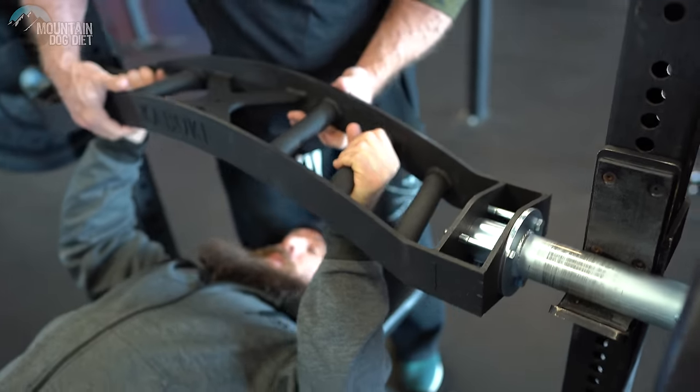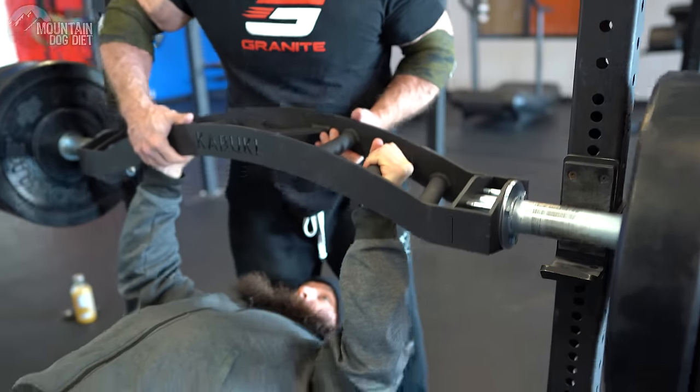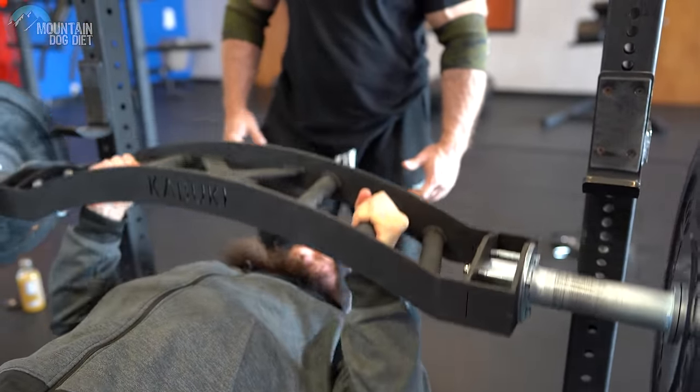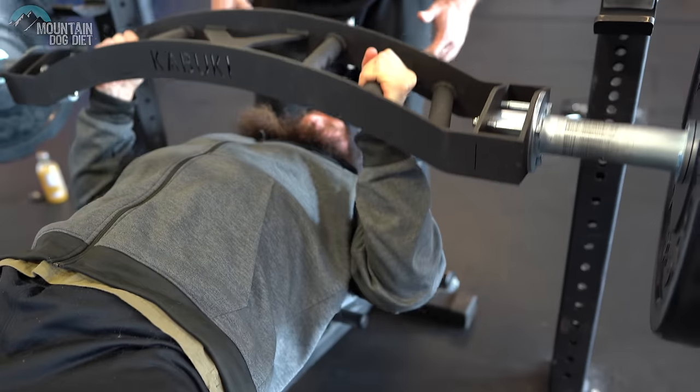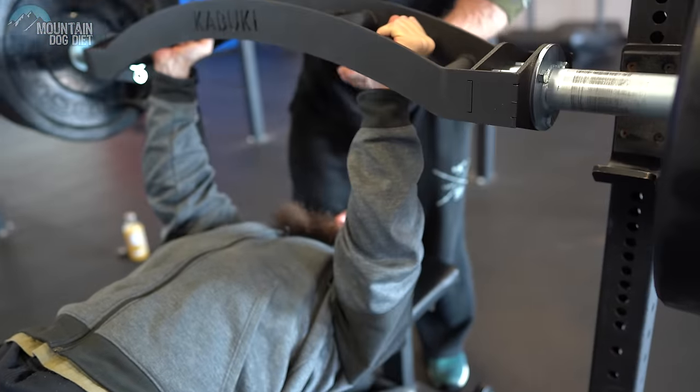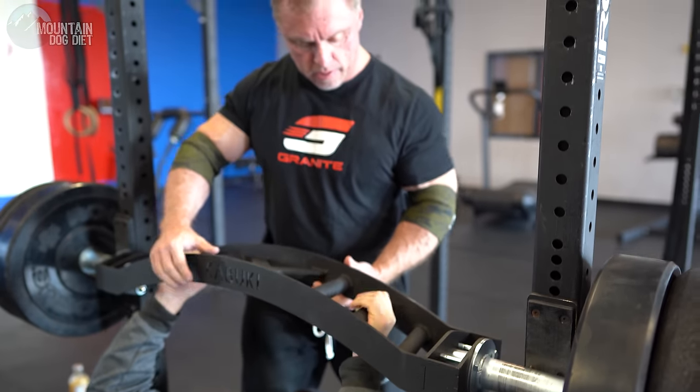Again, hands right in the middle. See how he's just dropping his elbows right in there. I'm going to do my last set now — keep this weight and get some reps.